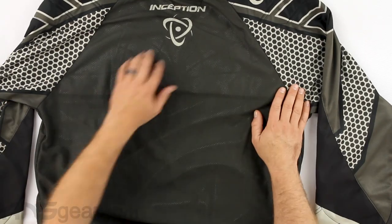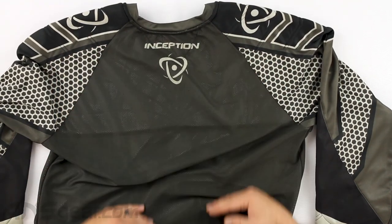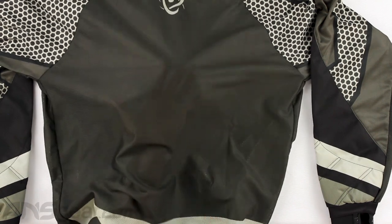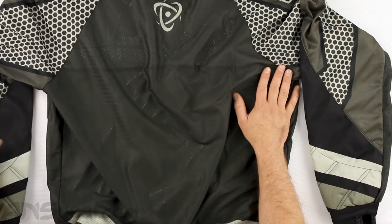On the back side, there's one logo at the top — the Inception logo — but everything coming down from there is just open, no designs, and then nice mesh material. Keep it comfortable, keep it cool, keep it moving.